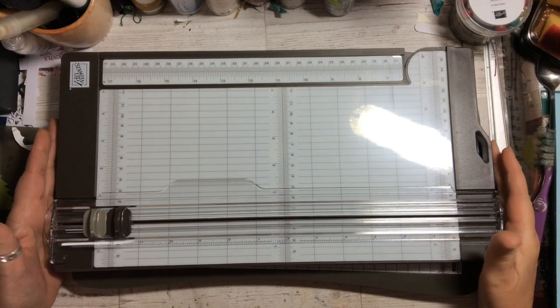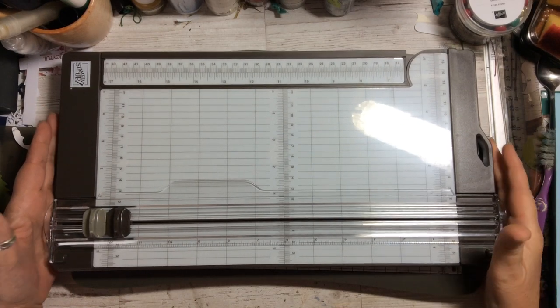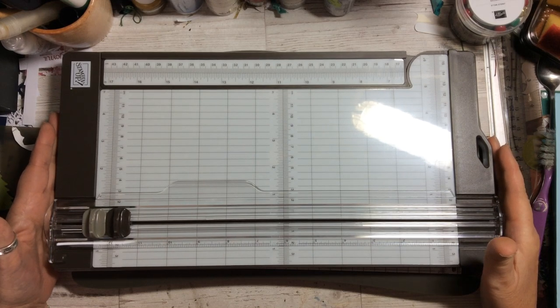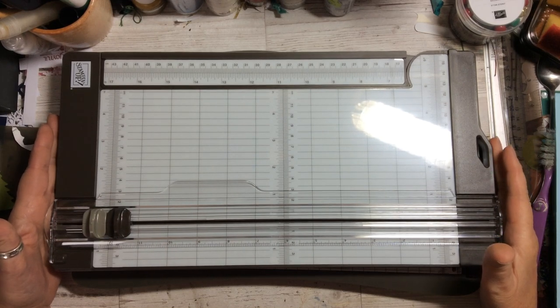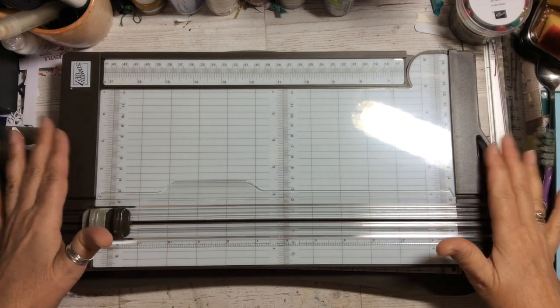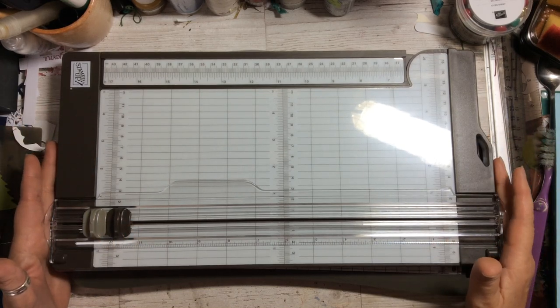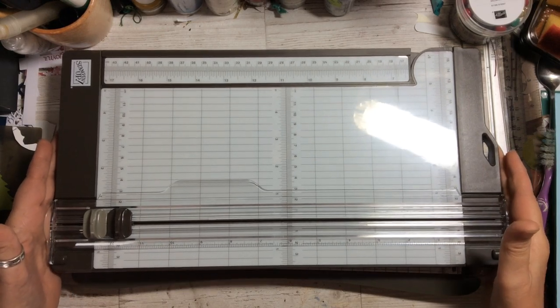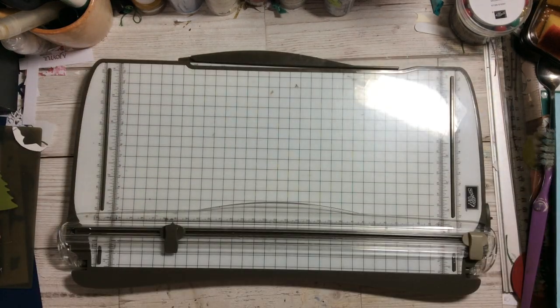As a demonstrator we get to look at it, see it, try it out before it's going to be available to customers. I thought I would do a review so I can give you my honest opinion of this trimmer compared to the trimmer that we've had for a couple of years.